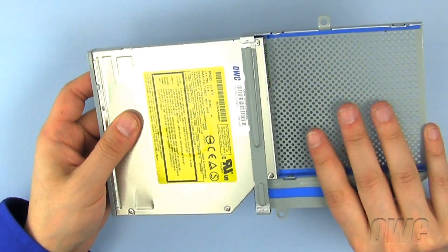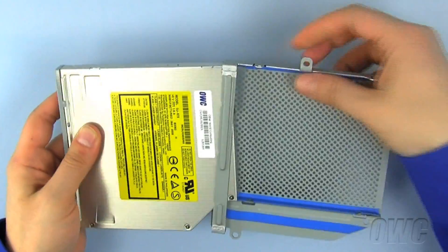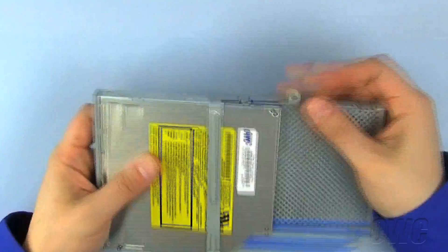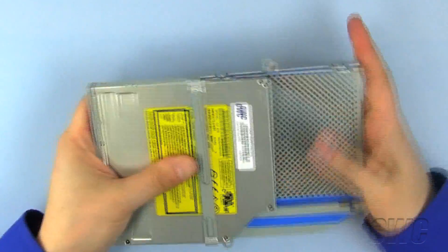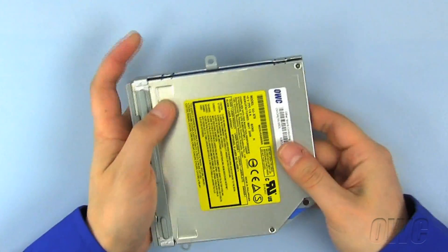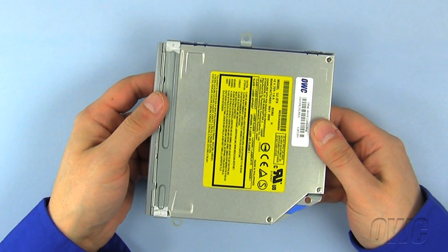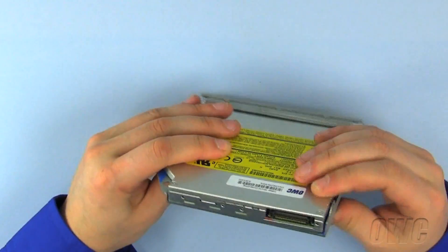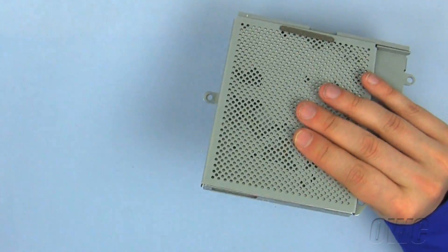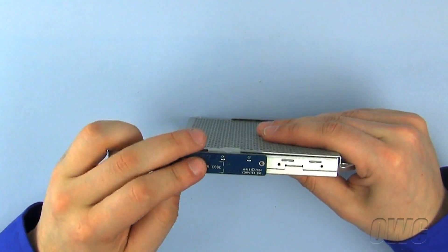Slide the new optical drive into the drive carrier, making sure that the shock absorbent tape does not curl or bind as you do so. Reconnect the data and power connector by gently pushing it into place until it seats correctly.